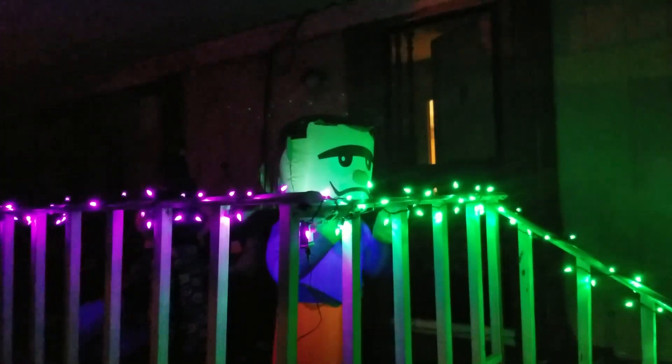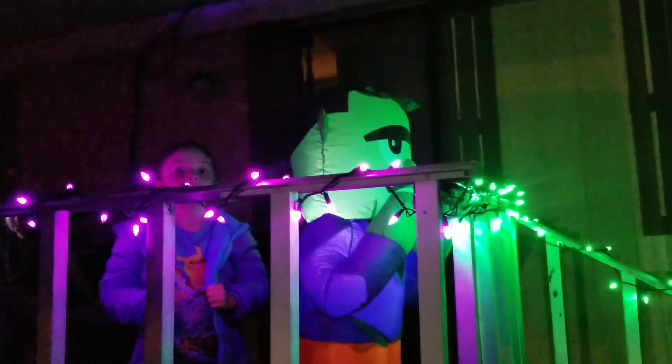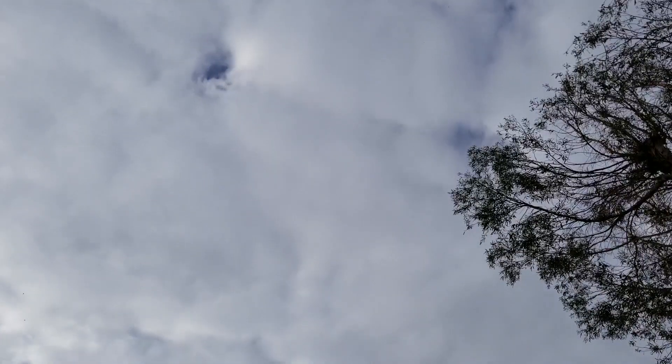Thanks to my solar setup and the battery bank that I got, I've been able to run all this stuff completely off the grid. I made sure to keep everything LED and low wattage so I can make sure to run everything throughout the whole night. I've actually accidentally left everything on and didn't have a problem — I woke up and it was still at 12.5 volts left in the charge controller. Even though it's been cloudy, my Harbor Freight solar panels haven't had a problem recharging my batteries, and I can repeat the same process every night.